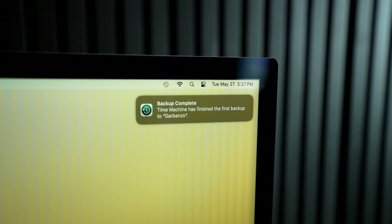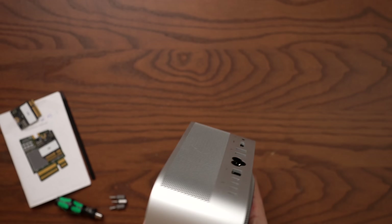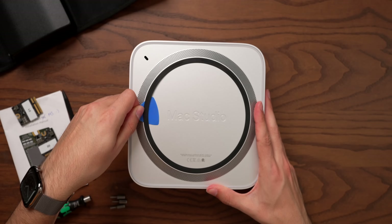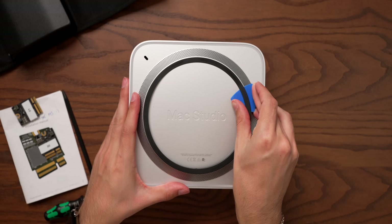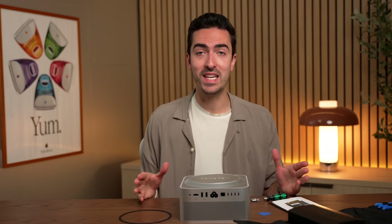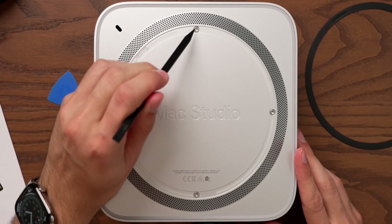Having made a Time Machine backup of my 1TB SSD, we can now start the installation. The first part is getting through the adhesive on the underside of the Mac Studio. My preferred method is to stick a little guitar pick in there and go right around the edges. Now, I know some of you are thinking this will void your warranty — it actually doesn't, and I've tested it myself. I've opened up a Mac Studio and taken it to the Apple Store, and it does not void your warranty. Apple does put this adhesive strip over the actual screw head, so there's that.